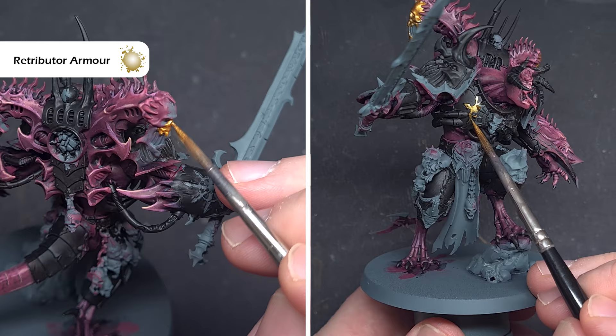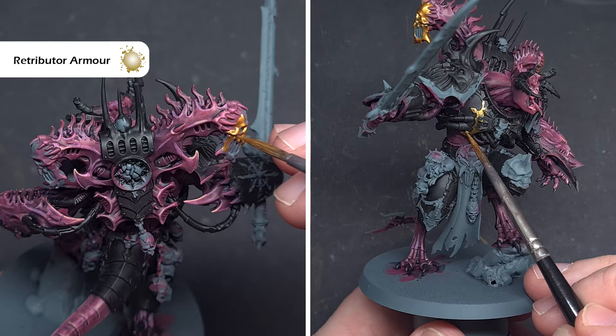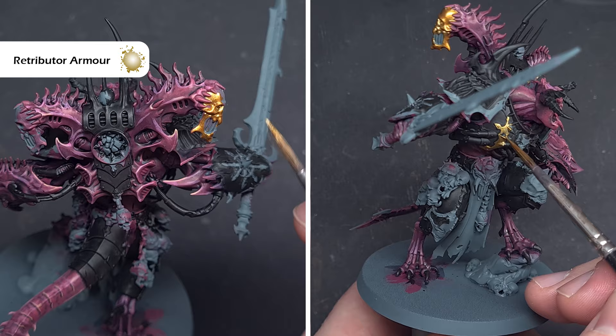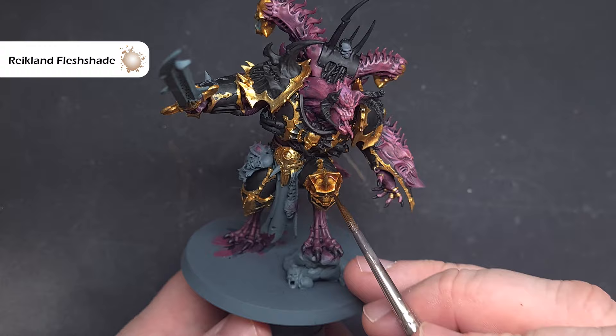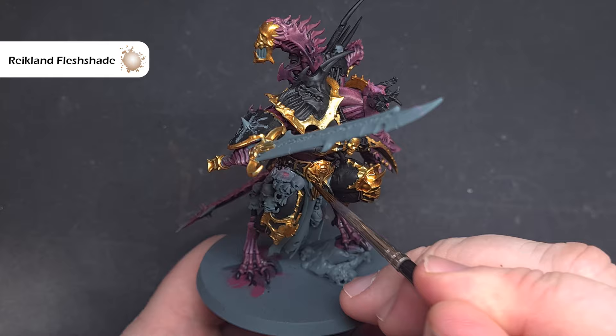Moving on to the gold trim — we'll use Retributor Armour for this and there's quite a lot to do, so take your time. It should cover in one coat in most areas, but where you need a second coat make sure it's completely dry so you don't risk tearing the paint away. Refer to the box art if you're unsure where the gold trim goes. We'll shade all that gold using Reikland Fleshshade, painted over all the gold areas, and add a second coat to parts facing down and most in shadow to deepen the effect.